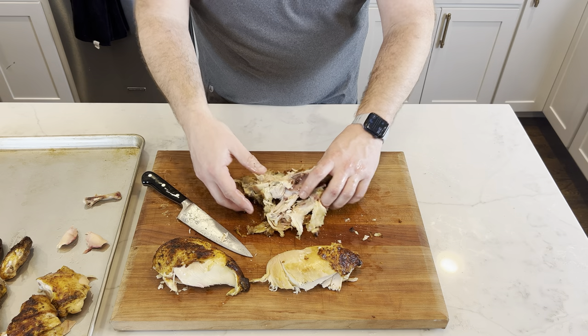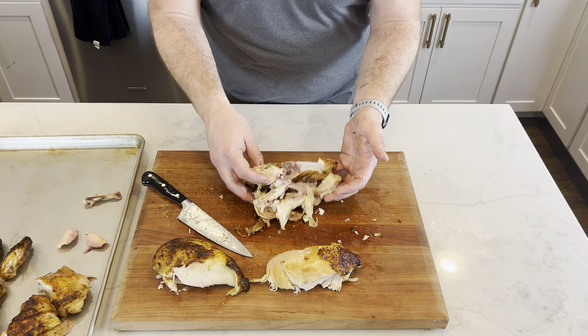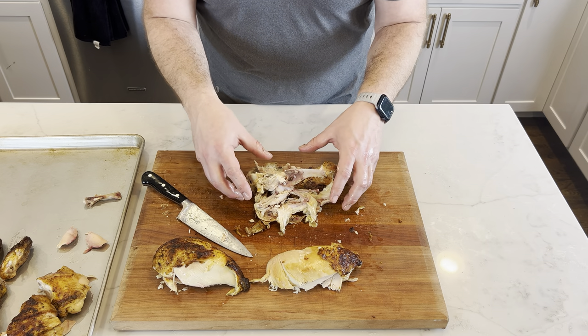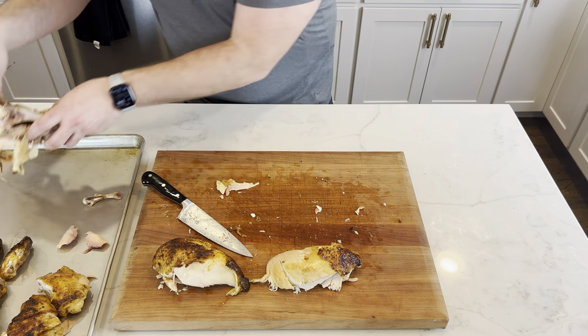Now this carcass — we're not throwing this away. This is going to go for a stock. It works so well for stock because you get that roasted flavor, so it's going to be even better than regular chicken stock. We're saving that and putting it in a stock pot.